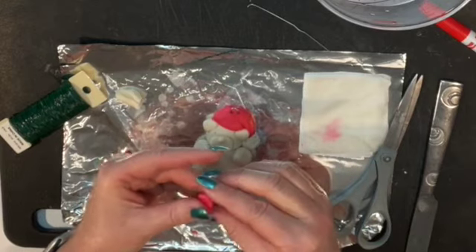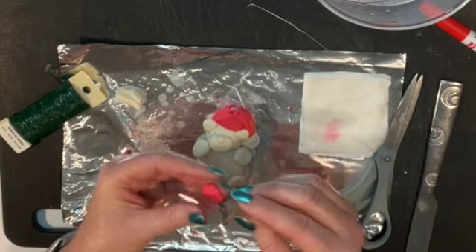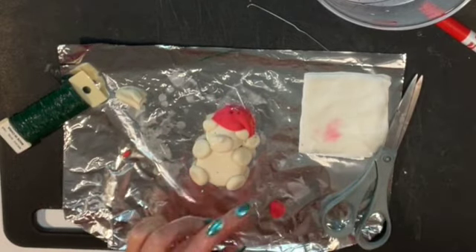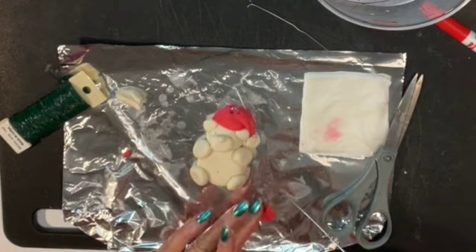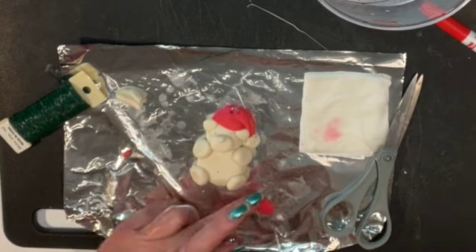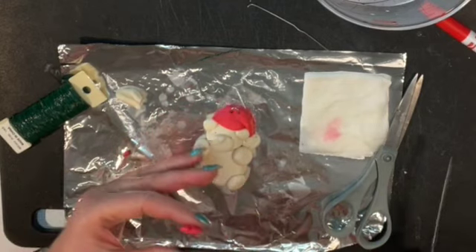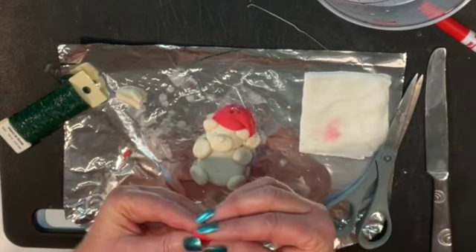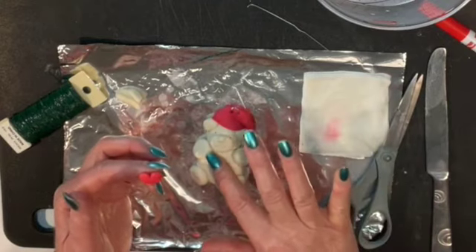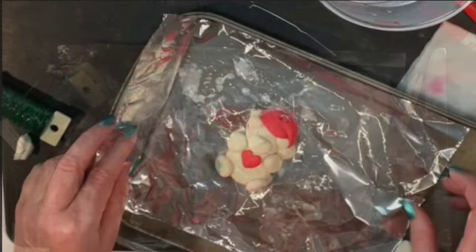This next part is extra, but it's a heart that goes on the chest of the bear. Take a little bit of clay and use a knife to shape it into a heart, then press it on. This can also be done with a marker when you're done. Put a little water on the chest, place the heart, and tap it into place.